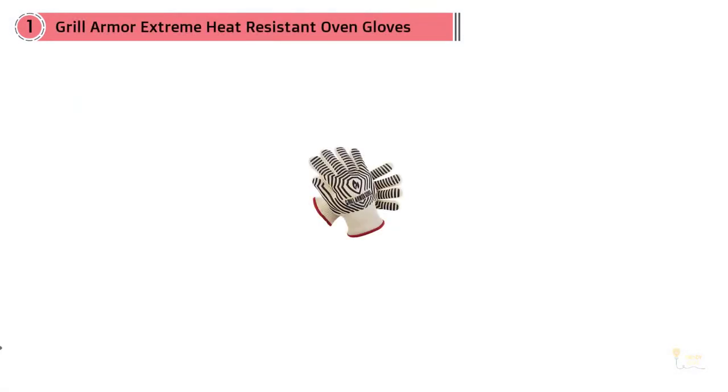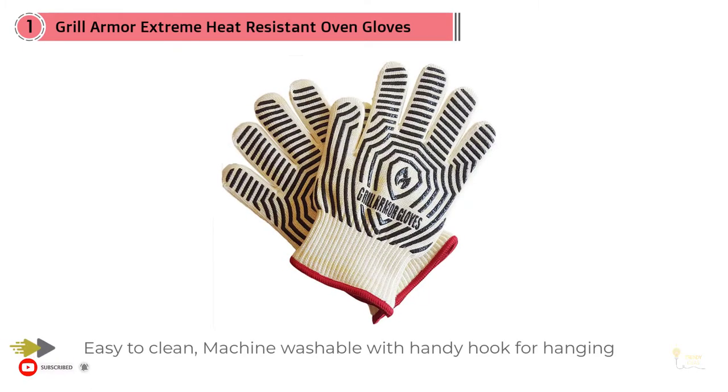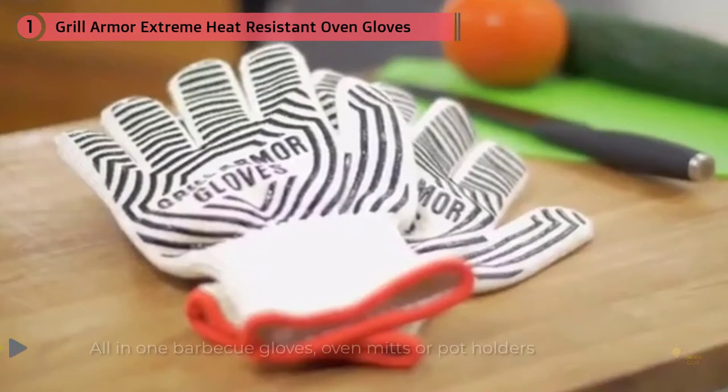It seems unfair to lead with something subjective, but it has to be said — these gloves are so very ugly that it's hard to imagine wanting them in my kitchen. But if you can get past appearances, there are some definite pros to opting for this style of mitt. The biggest pro is probably dexterity. Having your fingers separated allows for more control that most mitts lack.